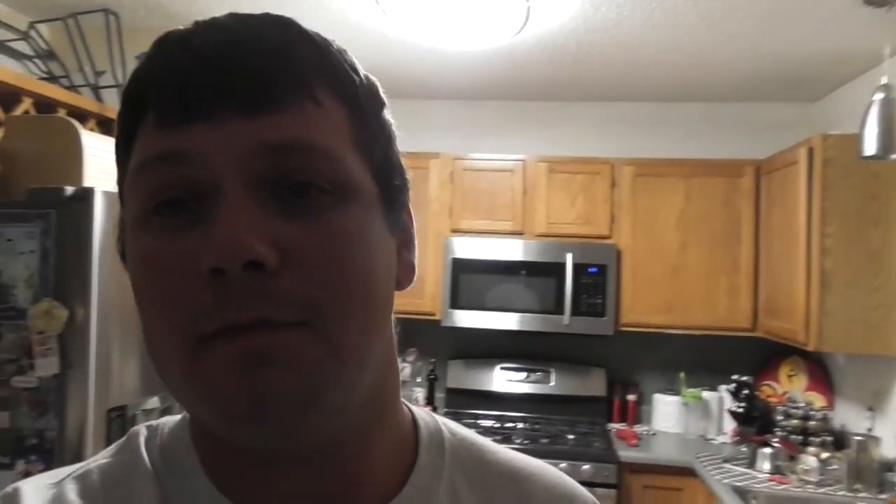If you liked the video, make sure you subscribe, comment, like, and share. See y'all next time. Later.